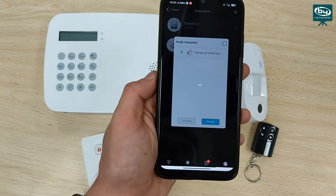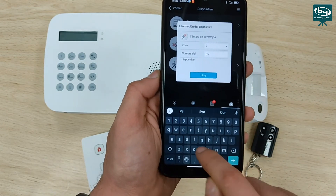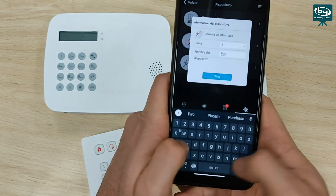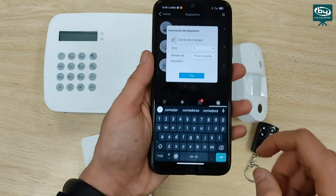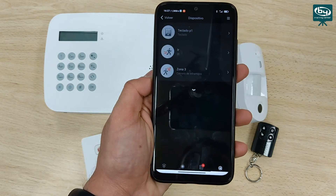Finally, we just need to check that everything works correctly. We are going to arm the system and see that the command starts the arming process. The arming notification has already been received, the lock has already changed, and here we are with the exit delay.